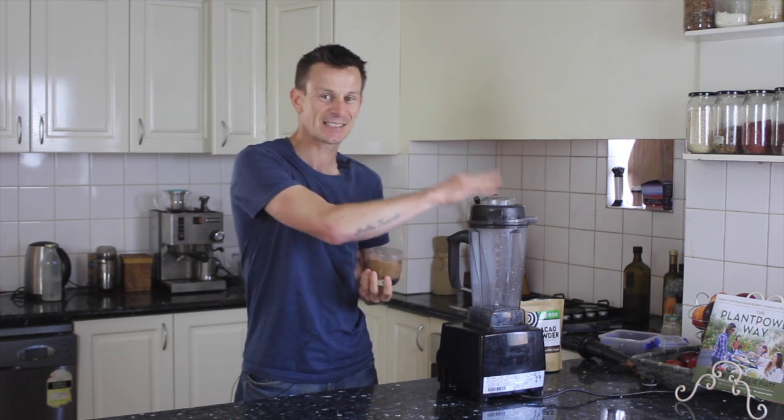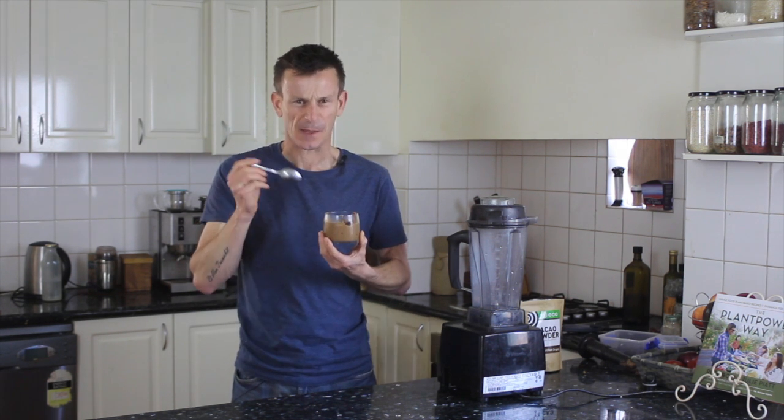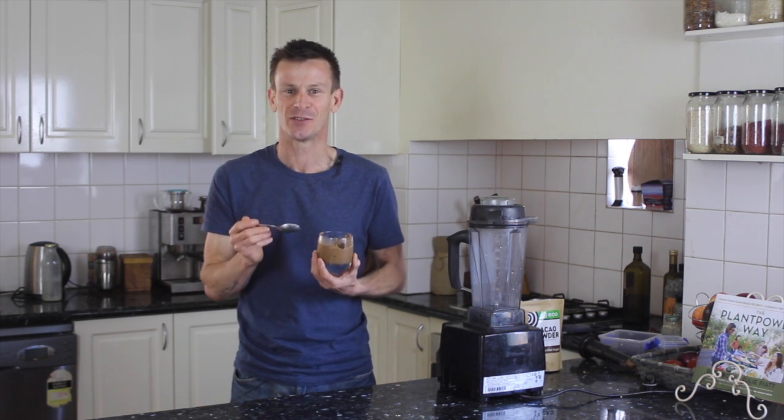Imagine if the kids are bugging you to get some dessert or have a treat or chocolate or something — you could make them this in no time flat. You just need a blender and a few ingredients and you're good to go. That tastes absolutely incredible. It's like an amazing chocolate mousse. You really got to give this a go.